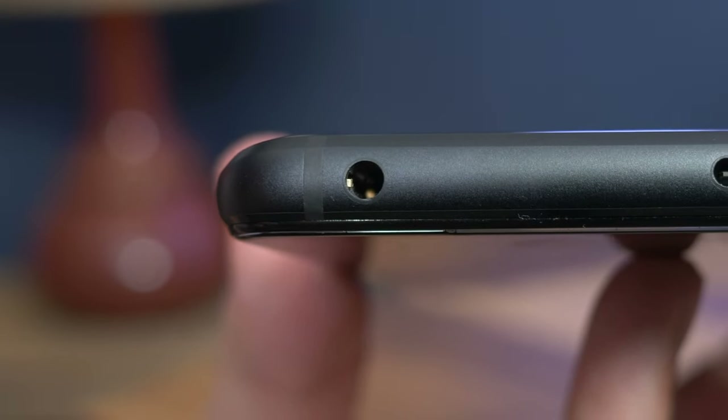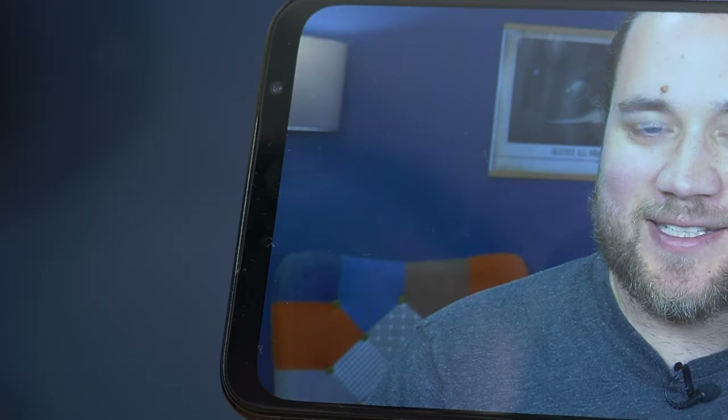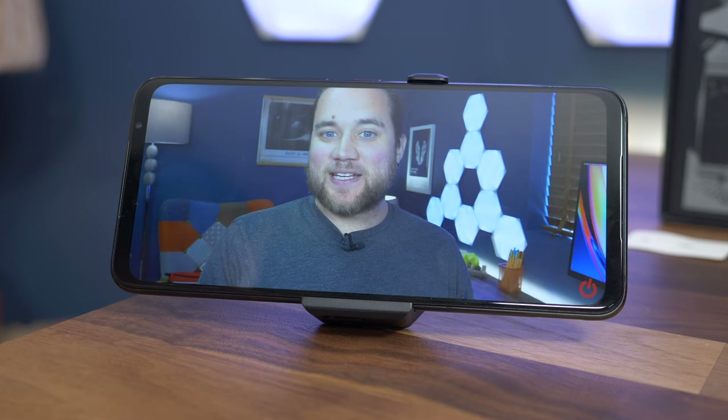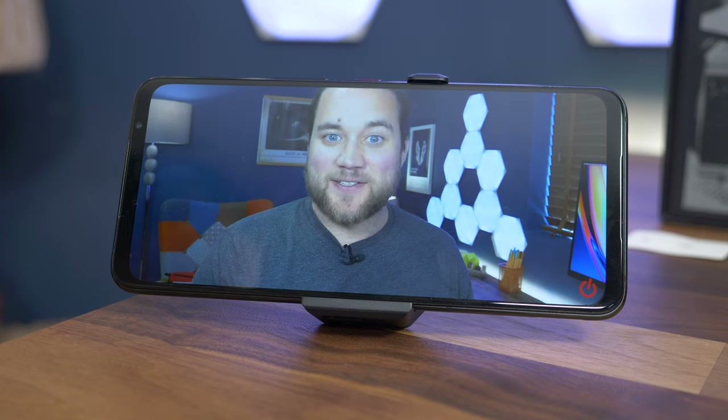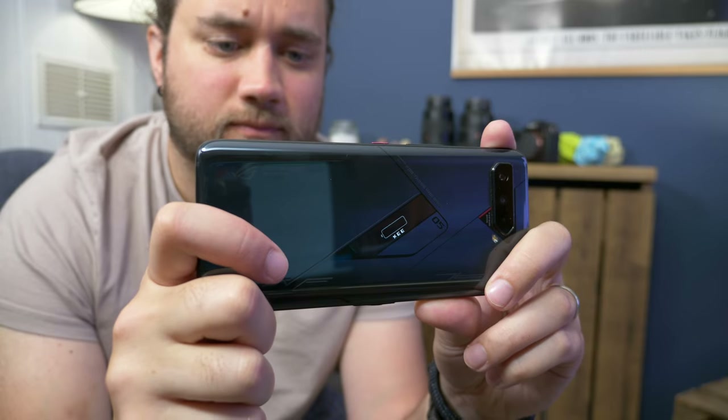Flanking the display top and bottom are dual stereo speakers, and there's also a 3.5mm headphone socket for those who want to go wired. The speaker performance is stellar — among the best you'll find on any smartphone. It's rich, immersive, and loud, with substantial bass and volume meaning you don't need headphones to get the most from your content.